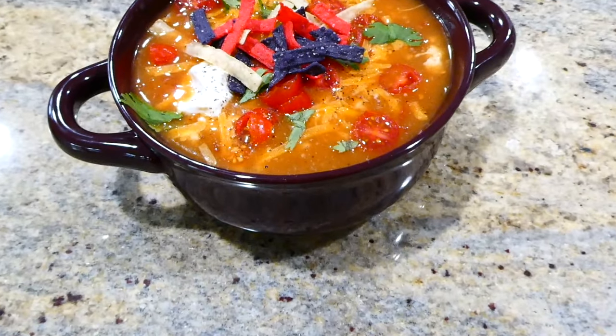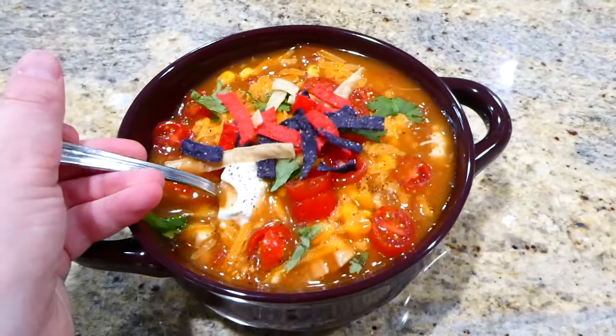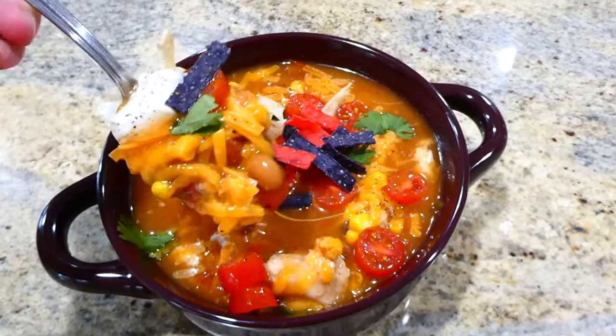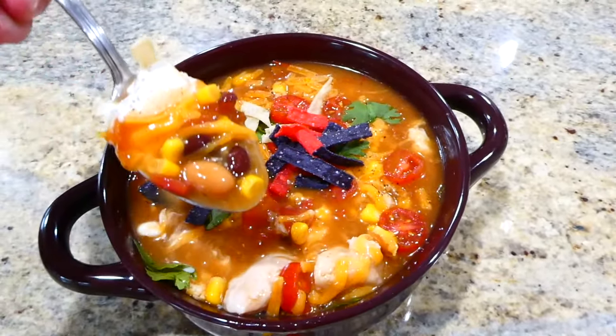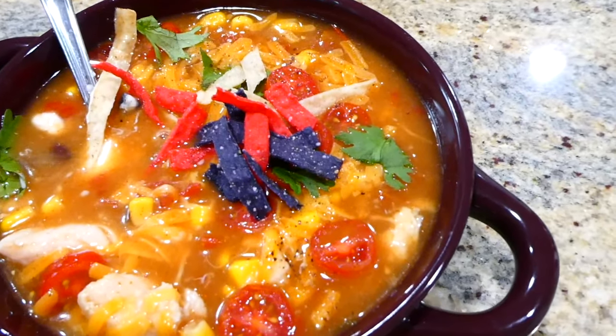I topped my soup with plenty of cheese, sour cream, tortilla strips, cilantro, and cherry tomatoes — but you could top it with whatever you love. I really think you'd enjoy this taco soup; it's so simple to make.